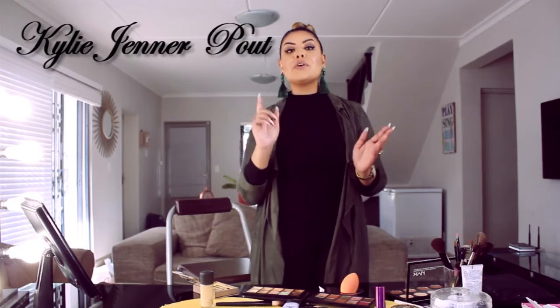Hi guys, my name is Laika and I'm a celebrity makeup artist. Today I'm going to be showing you guys how to get that Kylie Jenner pout, and we are going to be filming this tutorial exclusively for IOL Lifestyle.